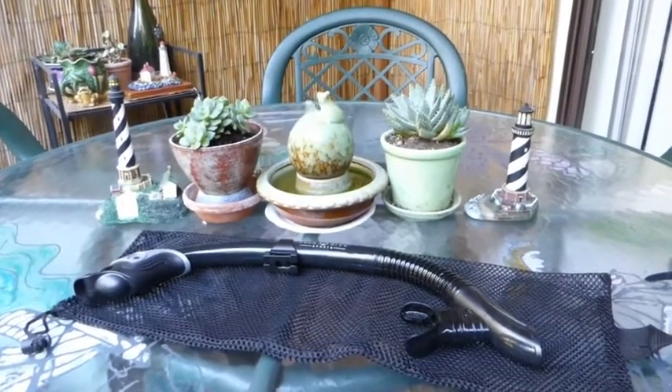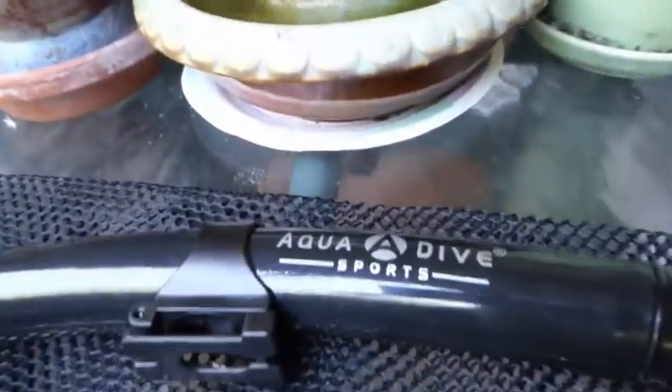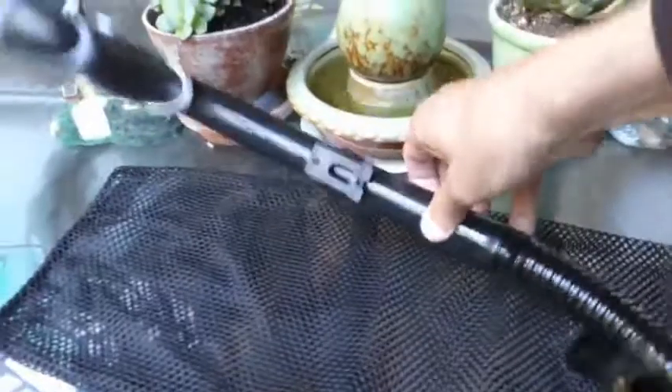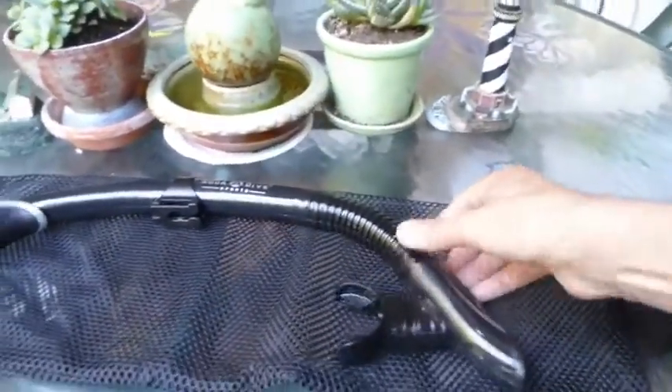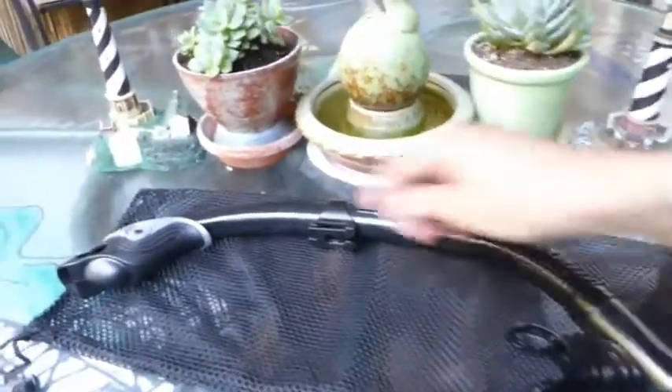This is a quick look at the Diving Snorkel by Aqua Dive Sports. It's a little wet now because I just came back from a swim and tried it out. It has a lot of interesting features.